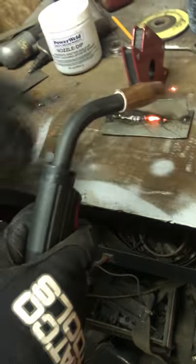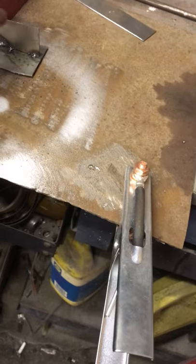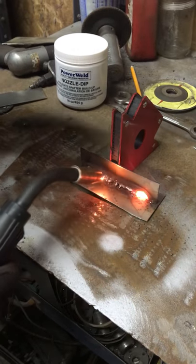Oh, ow, ow. Oh, there we go. And it's okay to weld over top of your welds as well.